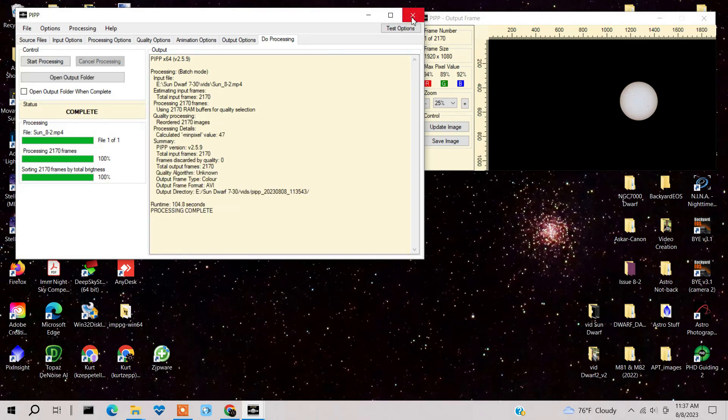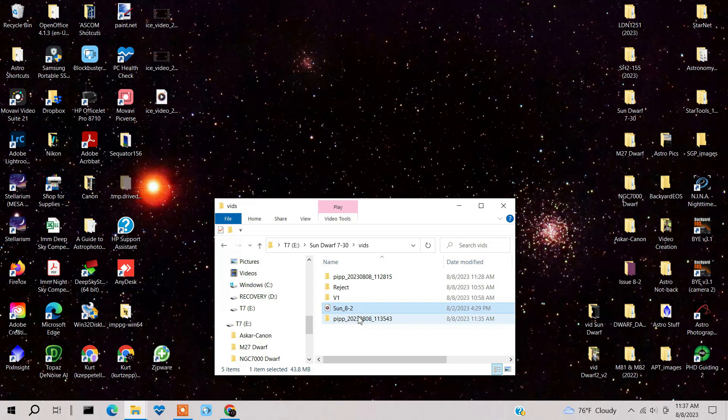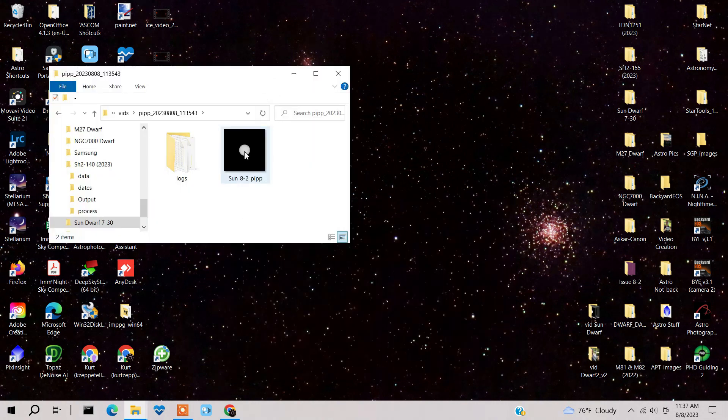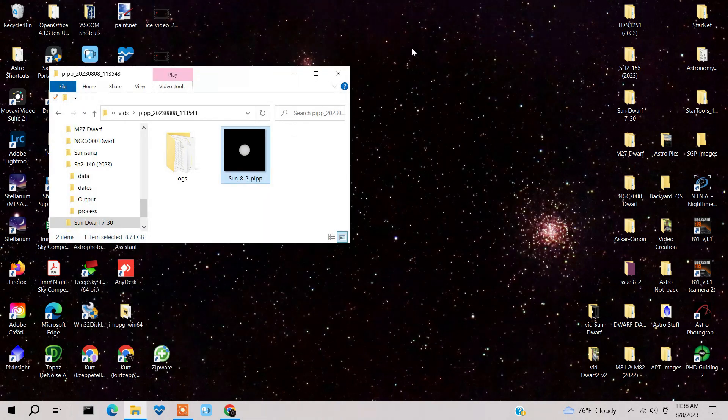It's all done. PIP created a separate folder — here's the PIP video, and notice how it's now centered right on the Sun. It's still one minute and 41 seconds long. Now let's go to the next part.